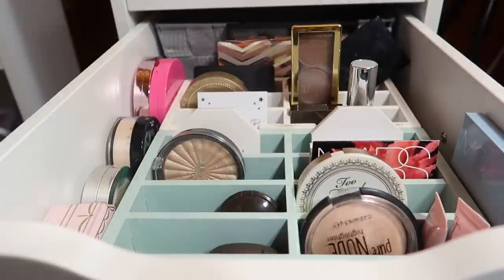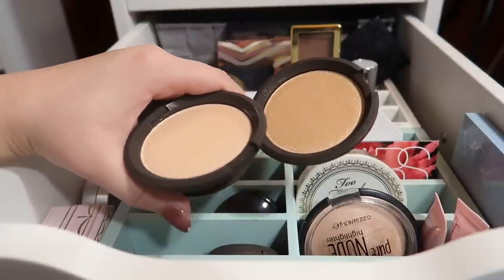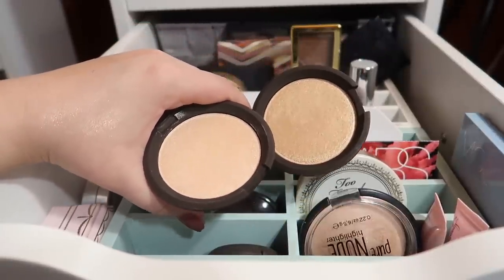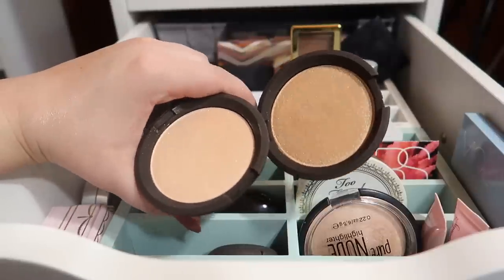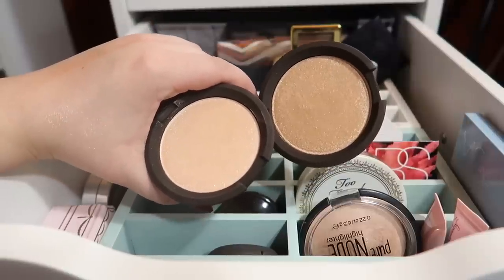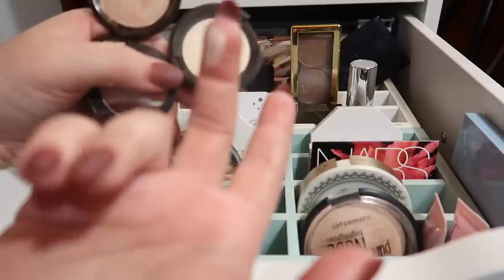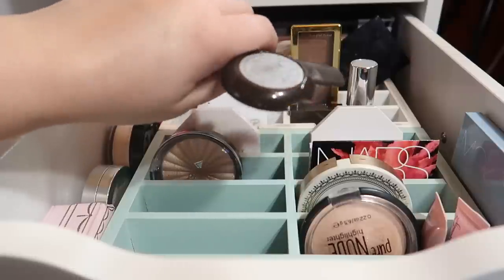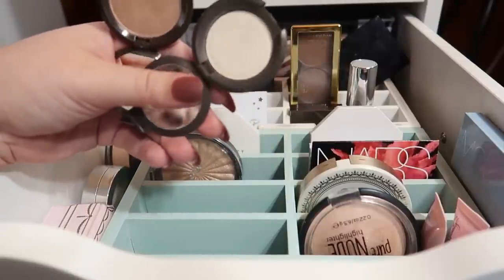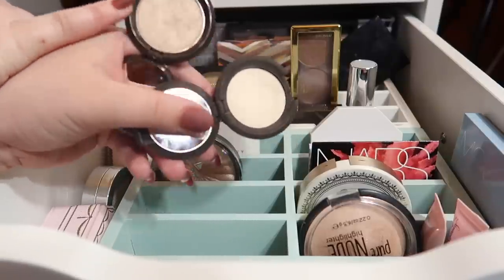I have quite a few Becca highlighters. I have two full-size Shimmering Skin Perfectors: Moonstone and Prosecco Pop. I find Prosecco Pop to be a little too dark for me except in the dead of summer, but I got it in BoxyCharm so I'm holding onto it. I picked up Moonstone because I liked the formula and wanted to try a lighter shade. The two minis I have are Opal and Vanilla Quartz. I'm really liking Vanilla Quartz — it's this really light, almost duochrome, super light gold. Prosecco Pop is a bit dark so I'm not sure I'll hold onto that one for too much longer.